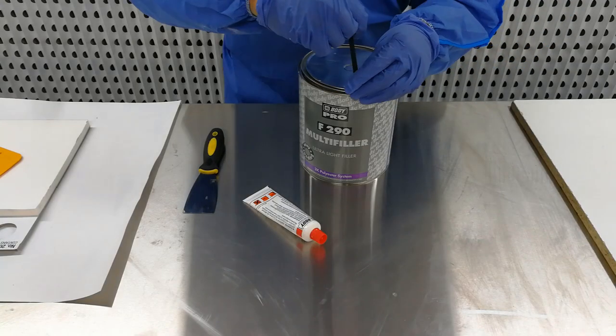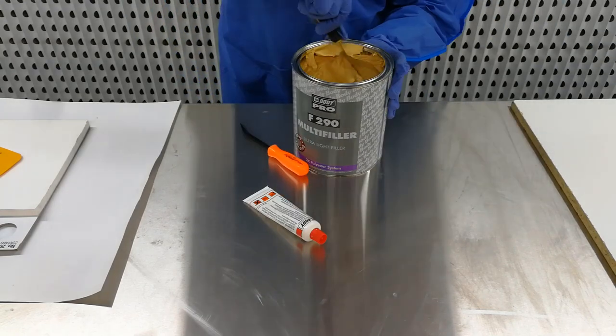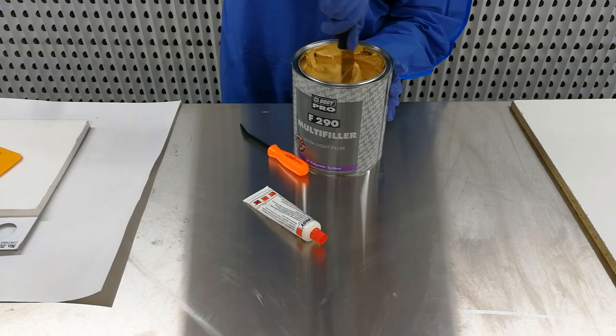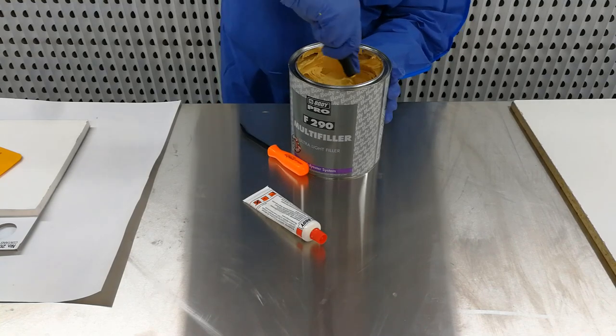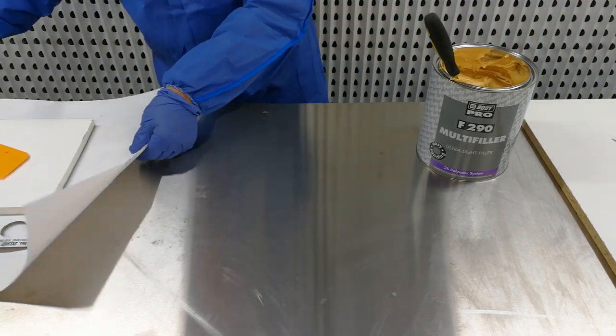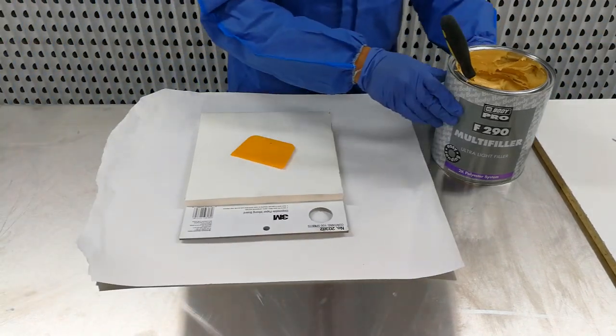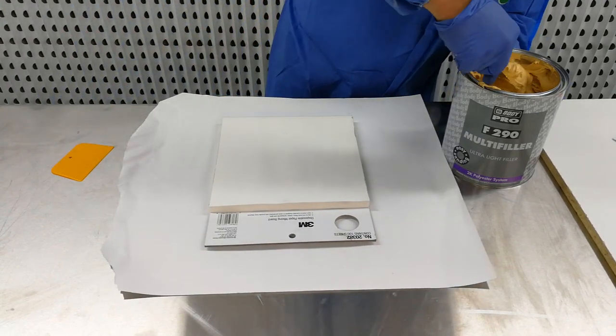Using a flat head screwdriver or prying tool, open the tin of body filler. Over time the resins in the filler can separate, so it is important to first mix the body filler thoroughly. Now you can scoop out your body filler onto a scrap piece of cardboard or a disposable mixing sheet.